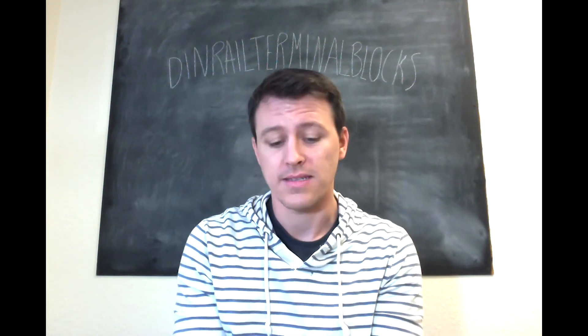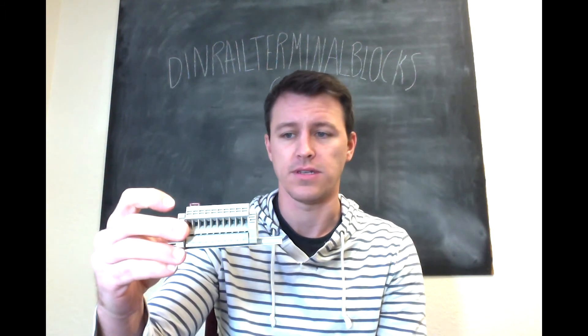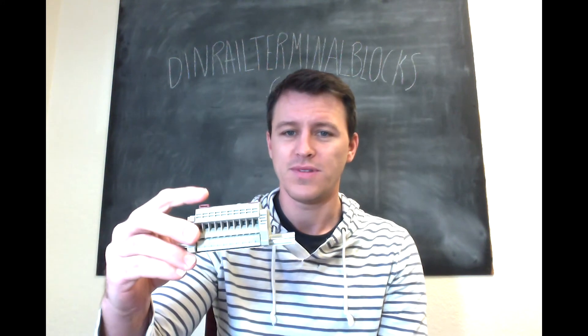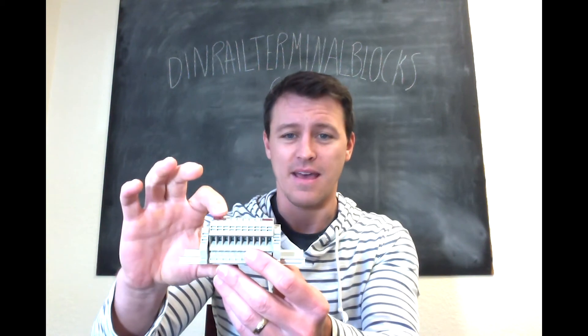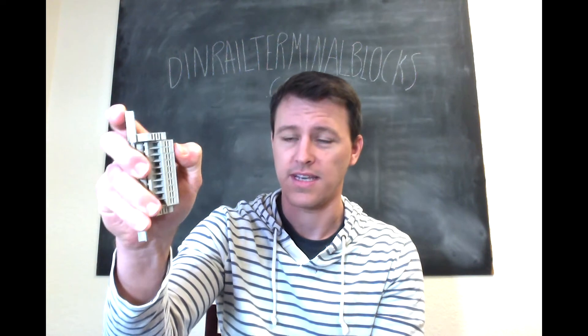So with the smaller blocks — this is a DK4N assembly, which handles 22 to 10 gauge wire and is rated at 30 amps — it's not really big. It can handle some serious stuff, but the size isn't that big. So I can actually just take this with my thumb, press it in, no problem. Doesn't hurt. You can probably hear that click — you can definitely feel it once it gets in there and it's cinched in.